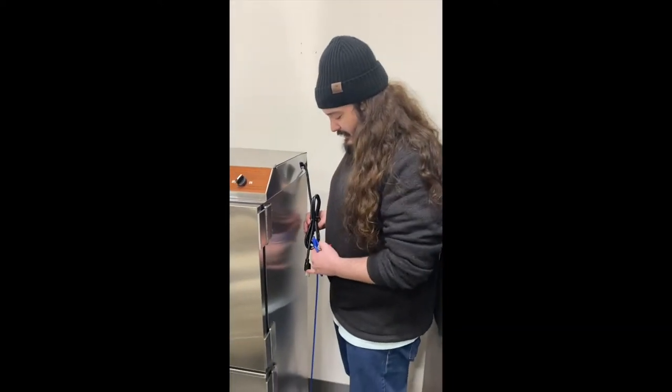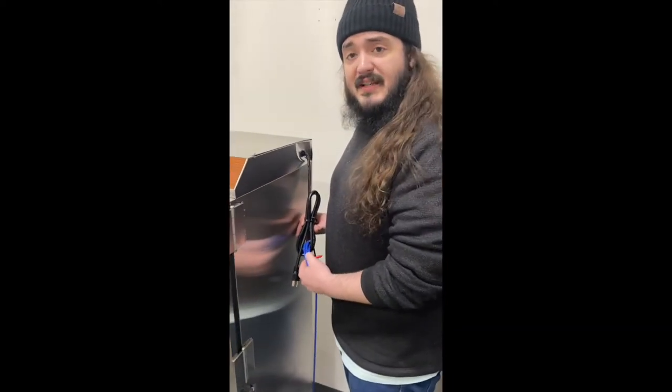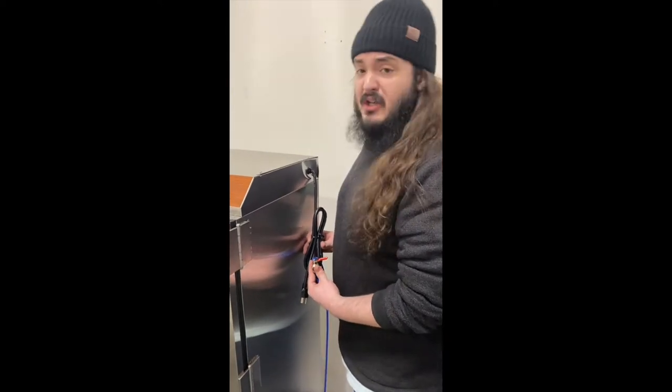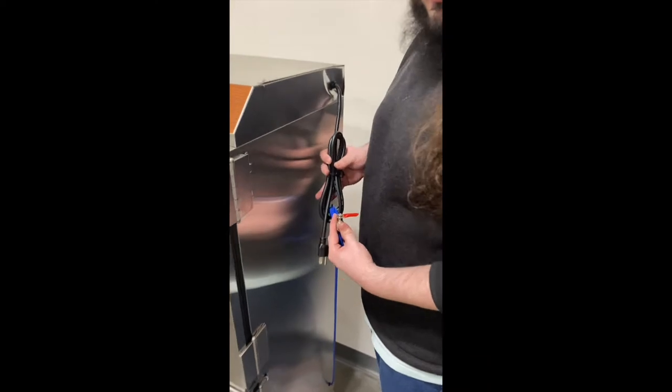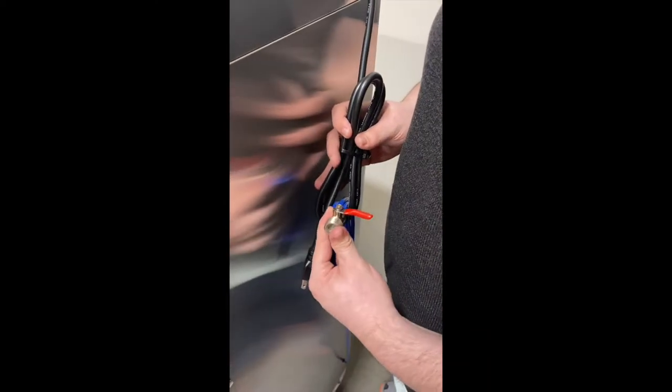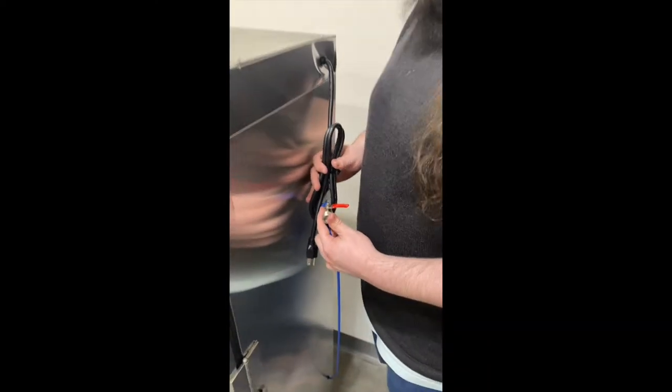Hey Jacob, I was just getting ready to show someone how to install a 360 towel steamer, because it's much easier than you might even imagine for something like this. These two things here — the power cord and the water inlet — are really the only two you need to hook up to get started.